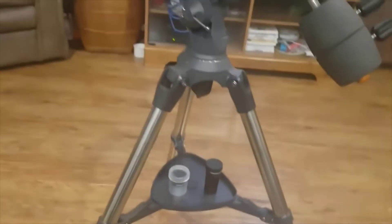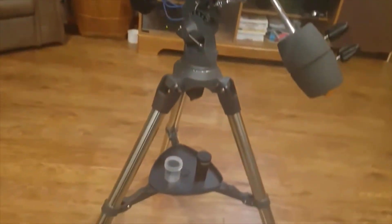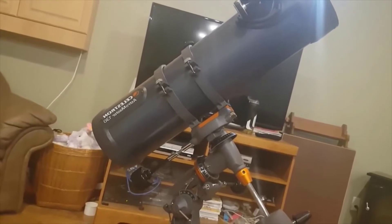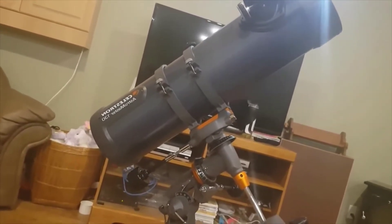Now, what have I looked at? I had this telescope for about a month. I looked at Saturn, Jupiter, and the Moon. The reason why I haven't looked at any other planets is because they haven't gone over the horizon. But with my 9mm eyepiece, I can see Saturn and Jupiter with perfect clarity — I can see the rings of Saturn and the gas bands of Jupiter.